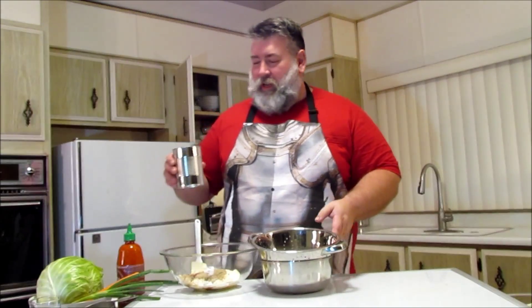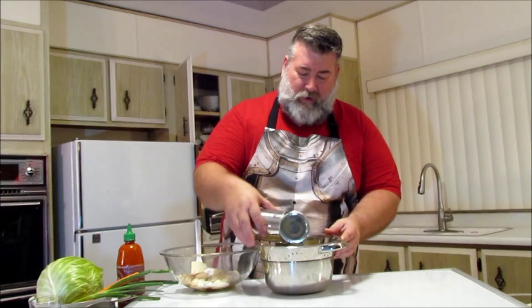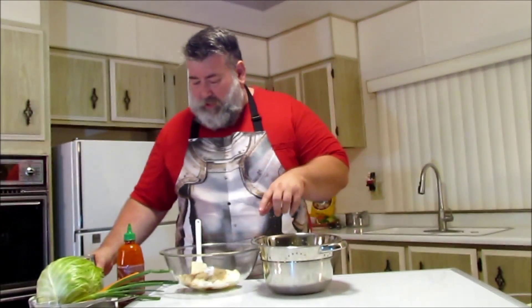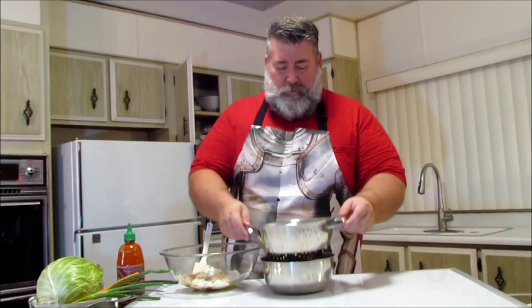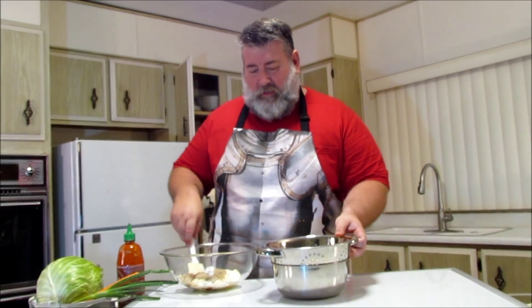We're going to take the pineapple — we have 20 ounces of crushed canned pineapple. I'm just going to put it in a colander and let it drip for a couple of minutes because we don't want too much water. With the salt and sugar and everything, it's going to draw water out of the cabbage as it sits overnight, so it'll make its own sauce. I want to try to get a little bit of the pineapple juice out.